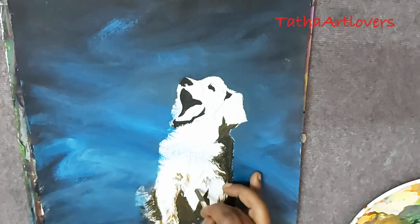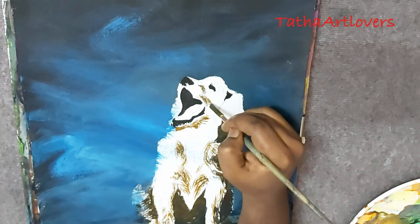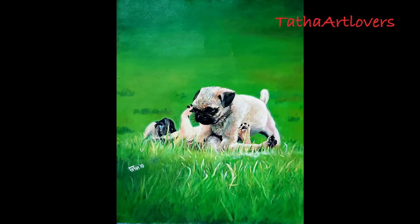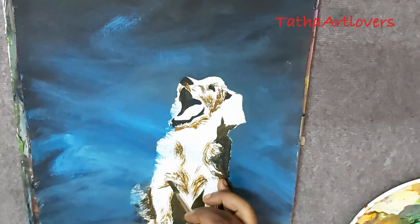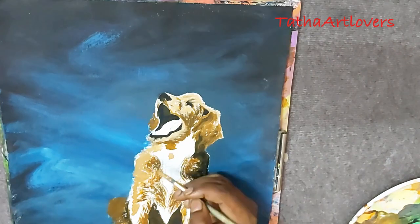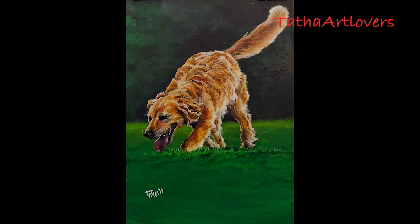Some of my previous dog paintings sold almost immediately after I finished them, which I was very proud of. Dog paintings are very helpful to learn animal drawing, and they are very demanding to buyers. I've drawn deer, dolphin, tiger, and leopard, but none were as in demand as dogs. If you are painting to sell, please remember — dog is at the top of that chain.